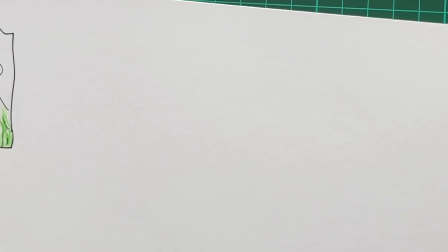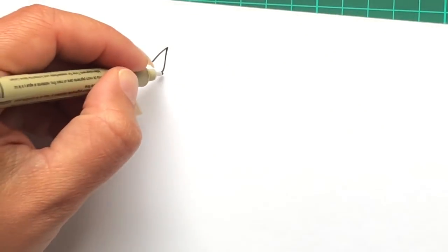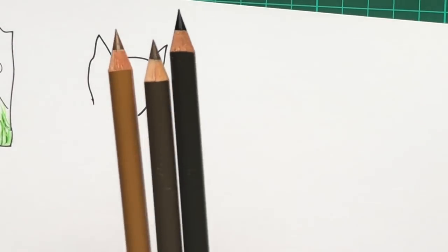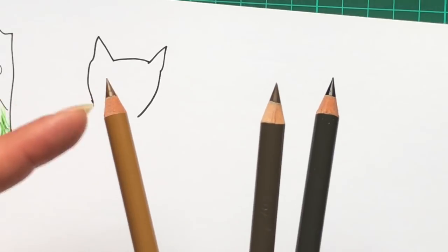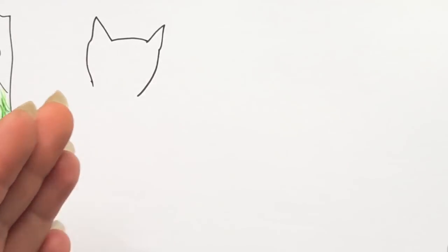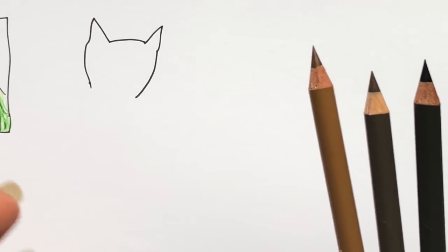The next texture employs a similar technique. I'm just going to draw a rough outline — this could be whatever you want it to be, but clearly it is an animal. I've got three brown pencils here — a light, a medium, and a dark — with nice sharp points. All we're going to do is exactly the same as with our grass, but alter the direction of the strokes to create a fur-like texture.